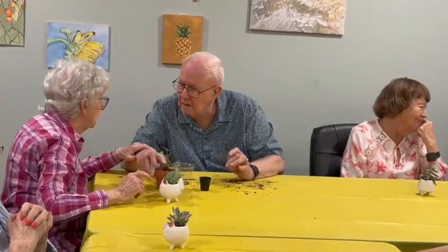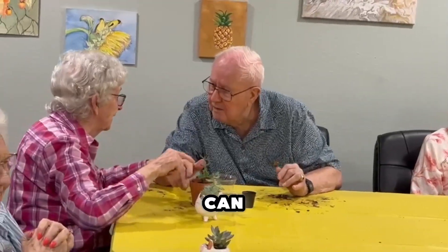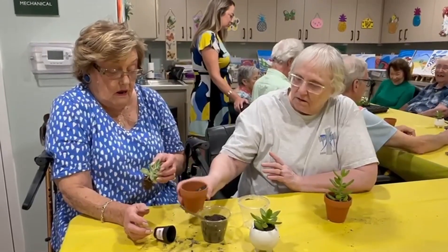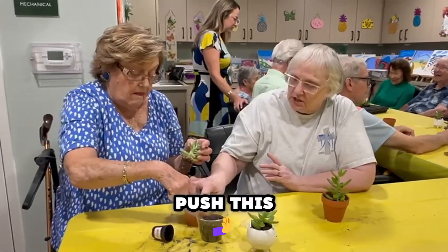See the bottom. Cause you've got too much. Okay, push this down.